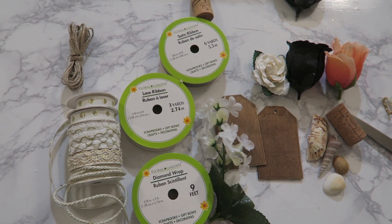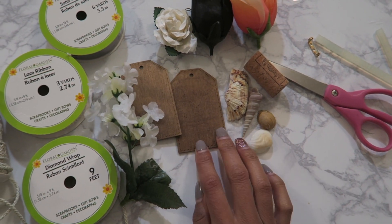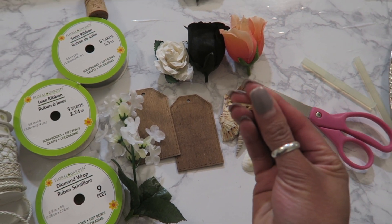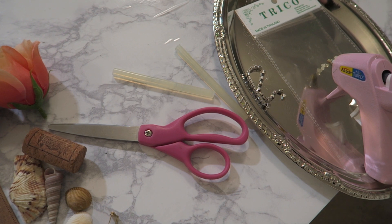As you can see here, I have a variety of items — some wine corks, some lace ribbons, some other trim, and these cute little wooden tags that I'll be using for the boutonnieres. You're also going to want to grab some bar pins so that you're actually able to attach the boutonnieres onto the tux. And of course, grab a hot glue gun and some scissors, or any kind of glue that you want to use.